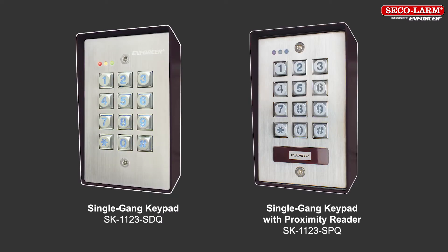The products we will be covering in this video are the SK-1123-SDQ, a single gang keypad, and the SK-1123-SPQ, the same keypad but with a proximity reader.